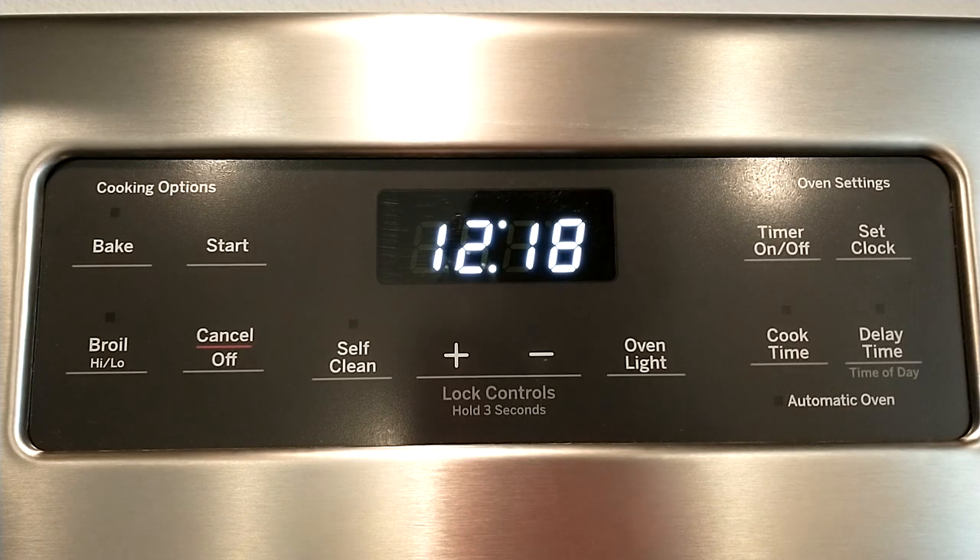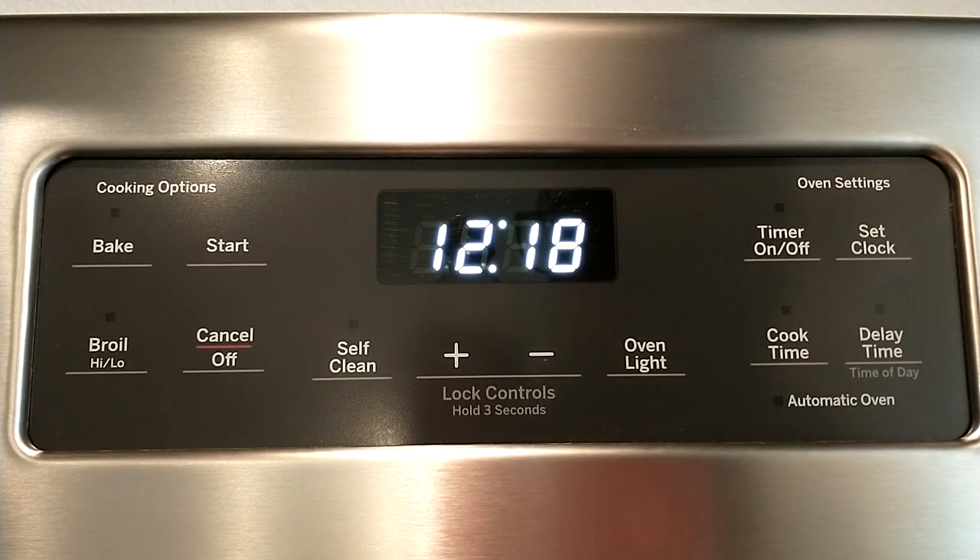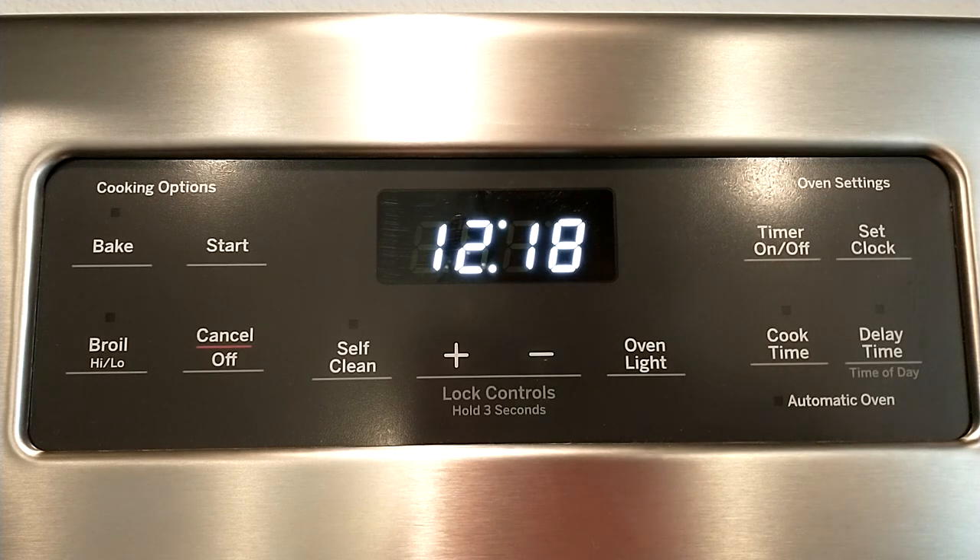This is a GE gas oven. The model number is very long, but it starts with JGB6. You can tell by the console if it matches yours or not.